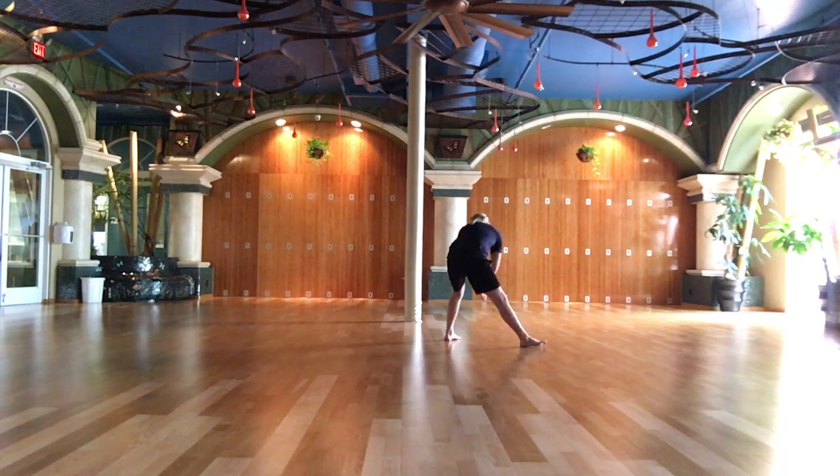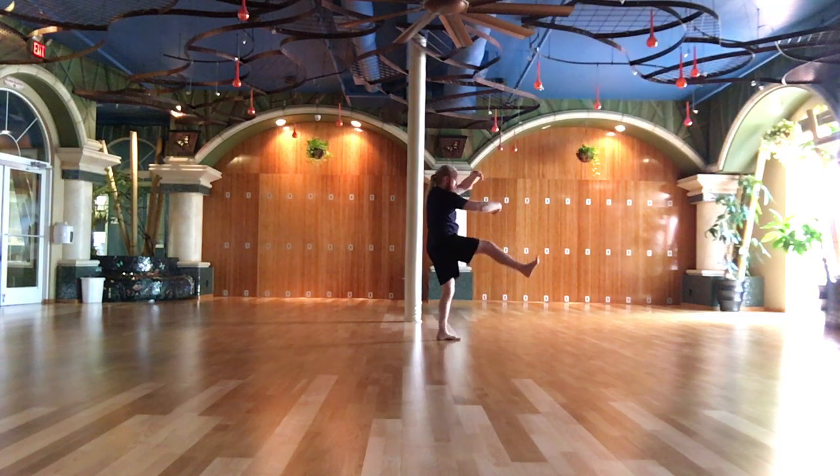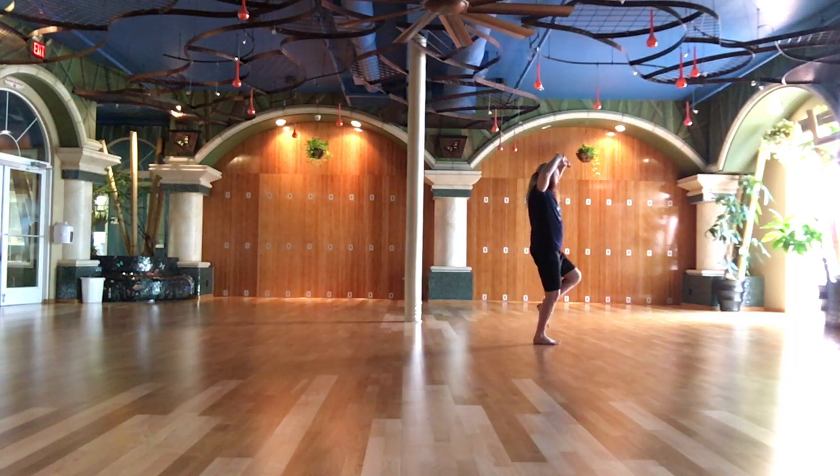Beat the tiger. Strike with both fists. Raise left leg.